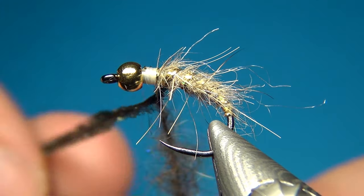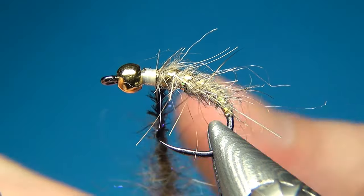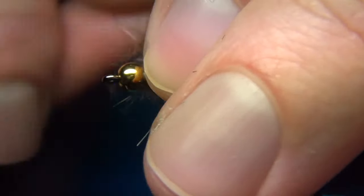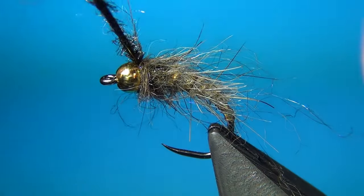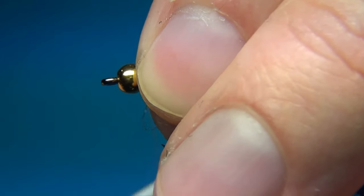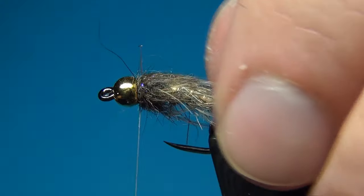I am also going to incorporate the peacock herl at the same time — just wind it through the dubbing onto the thread counterclockwise and spin it a little more. Then with slightly overlapping turns, for each turn pull all the fibers back. Once we run out of space, unwind the peacock herl and tie it down with a few turns. What I love about this nano silk is that it is so thin — even the 12/0 sinks right behind the bead with no visible thread bulk at all. This is exactly the look I am going for with all my bead head nymphs.